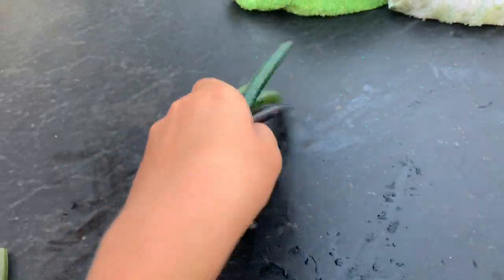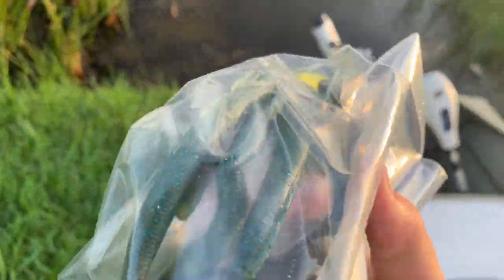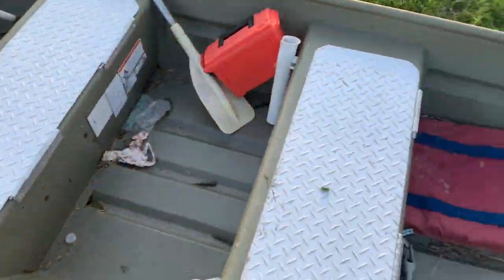Alright, we have our homemade Senkos in the bag. We're just going to add a couple more Yum Senkos in there to give it a little more. Here's the final product right here — we got all of these Senkos in the bag. Most of them are homemade, and they turned out really good. These are going right in the boat for a different video.